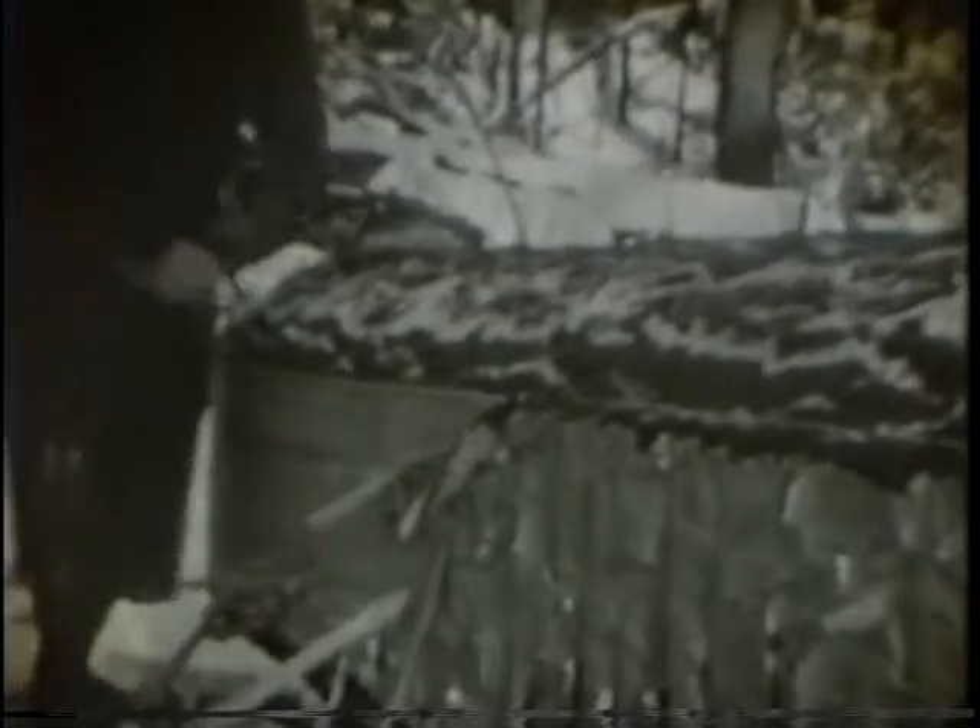Another view of scoring. A close up of the broad axe and the hewing process. Scoring to the line.